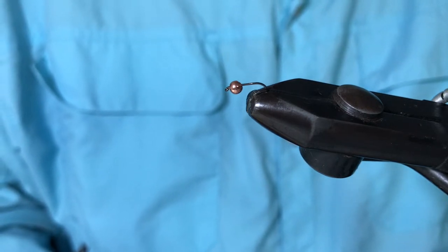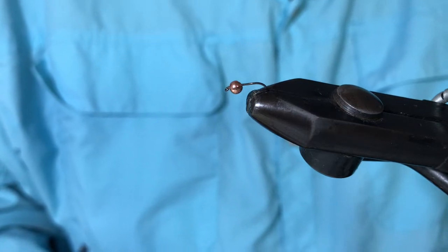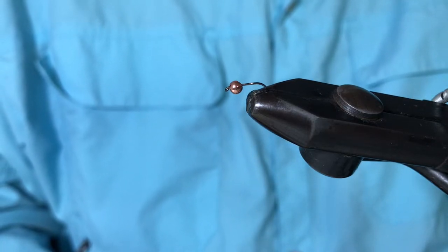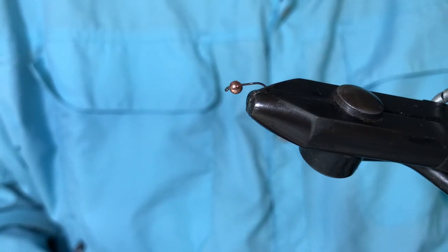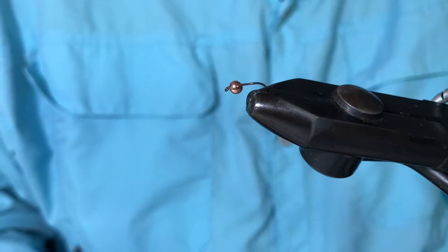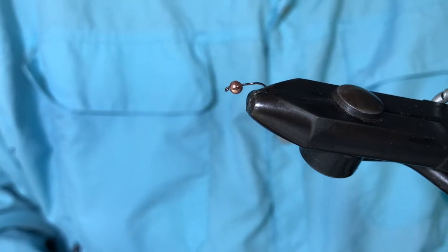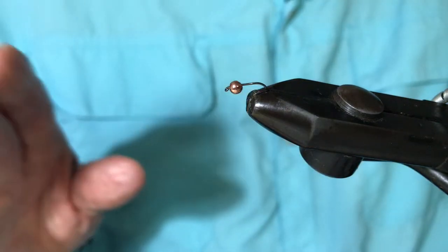Today's tying will be the Perdigon Oxido. Oxido is Spanish for rust, and it's a little bit of poetic license because the material we're using today is a glitter called Rusty. I know there is a dry fly called an Oxido but this has got nothing to do with it.